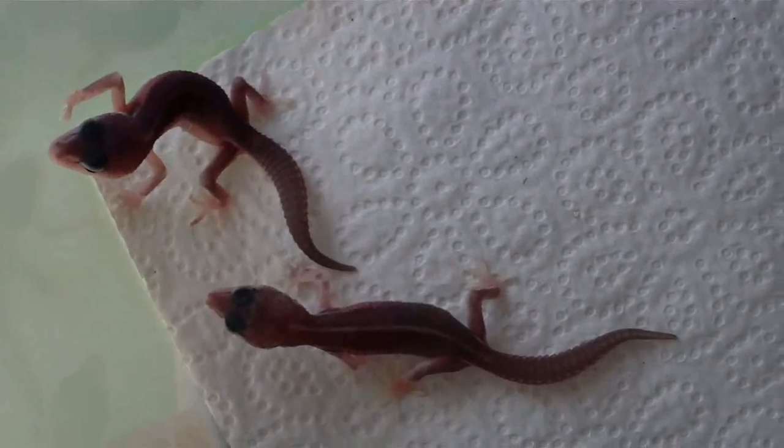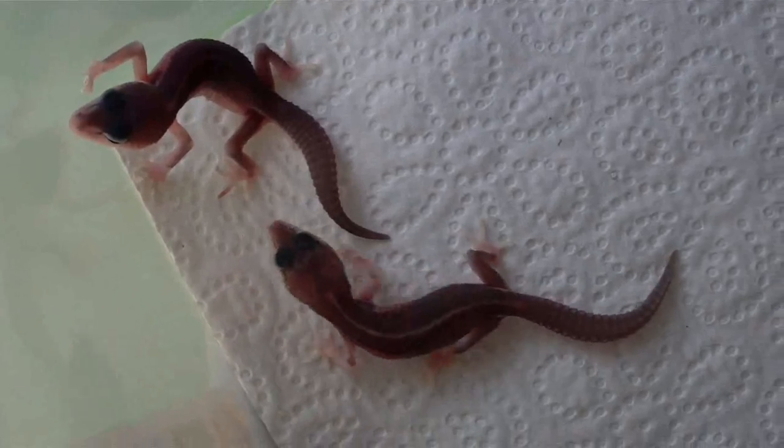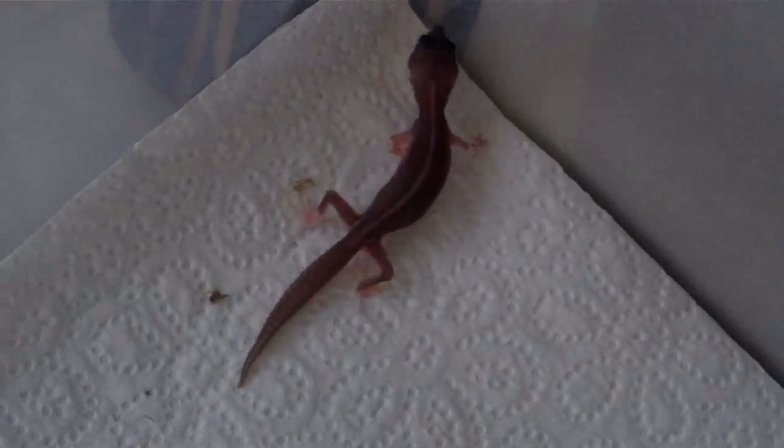Hey guys, welcome on GNA Tube. Today I'm showing you Offspring 2010 out of my Supermax Snowhead Tramper Albina project. The guys I'm showing you right now are two days old.